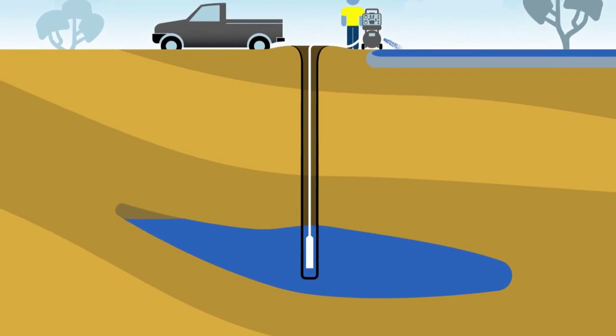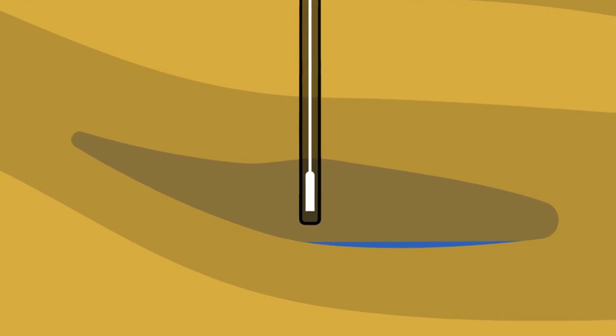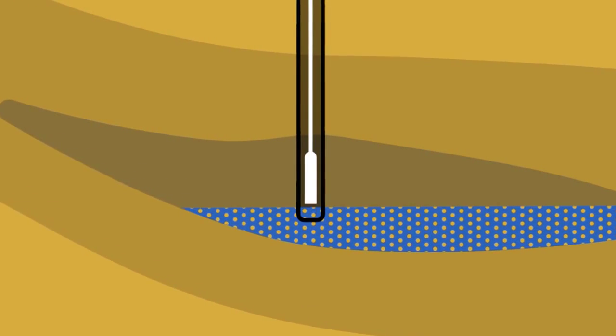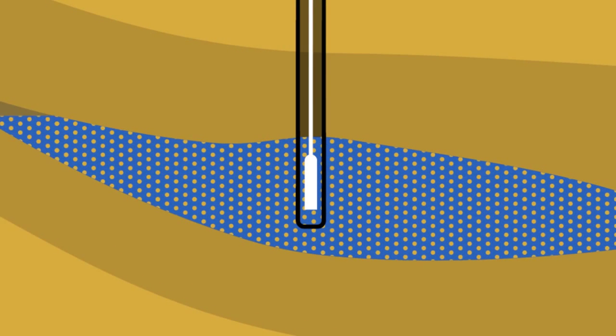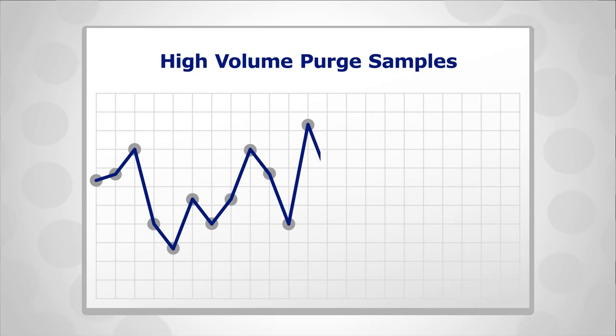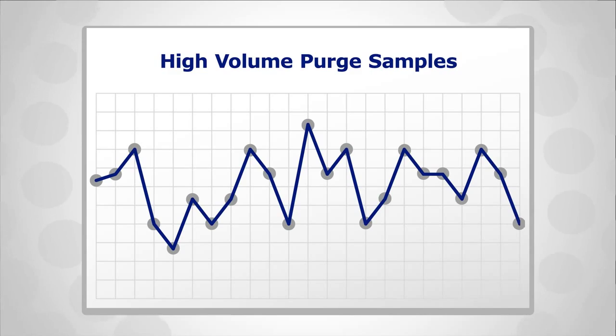Also, removing larger volumes of water may completely dewater shallow bores. When the bore then recharges, soil particles can be mobilized, affecting the water quality. Finally, data collected indicates that unless bailing is completed to an exact process, the results cannot be repeated consistently.